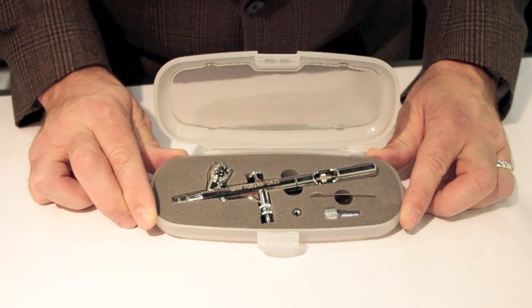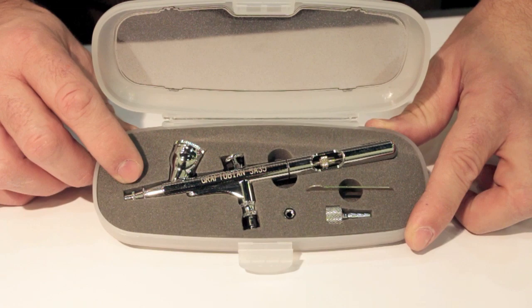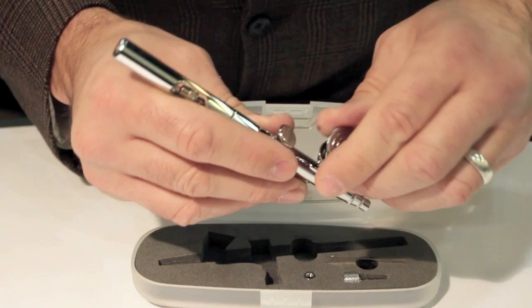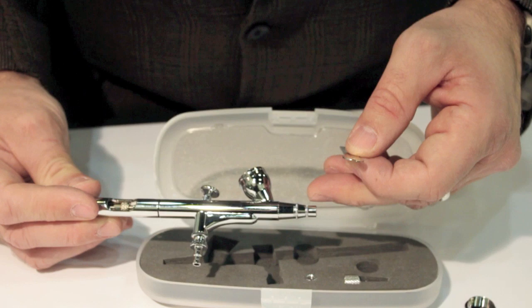This is the airbrush that you get with your walk-around system — it's the Graftobian SA35. That means the orifice on the front of the airbrush is a .35 millimeter orifice. The needle and the nozzle are designed to match that .35 exactly. It's great for all sorts of general spraying. I want to teach you how to take it out of the package, completely take it apart, clean it, and put it back together. There's a little wrench that helps you to take off the nozzle — I'll teach you how to use that in a moment.